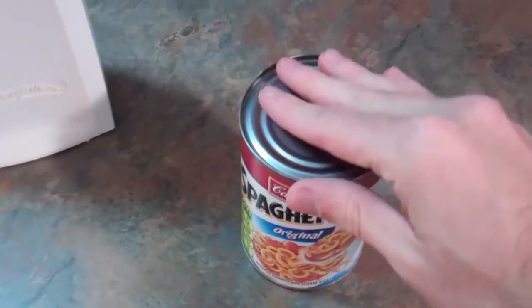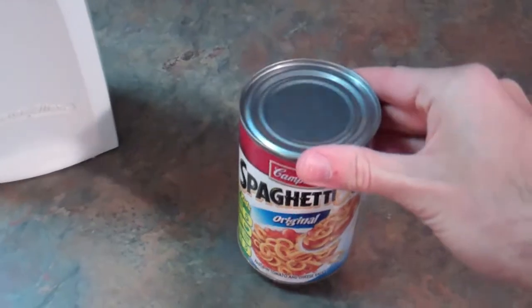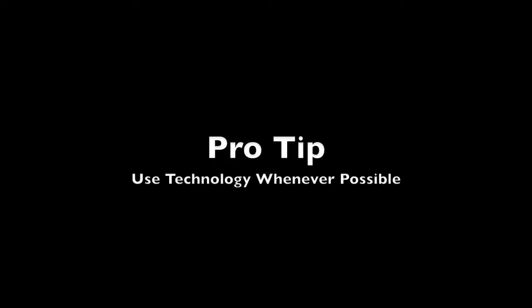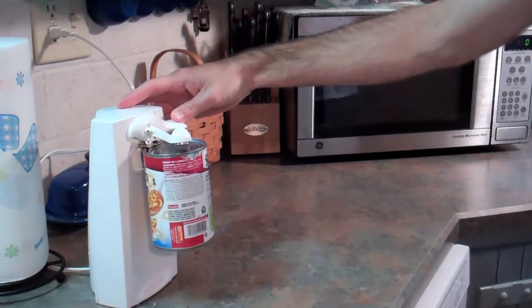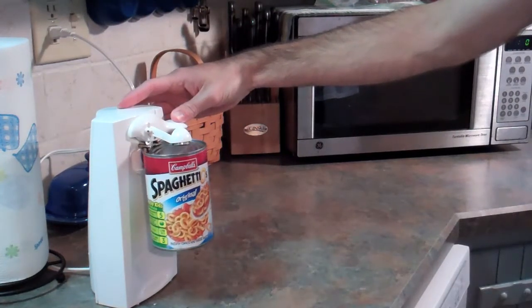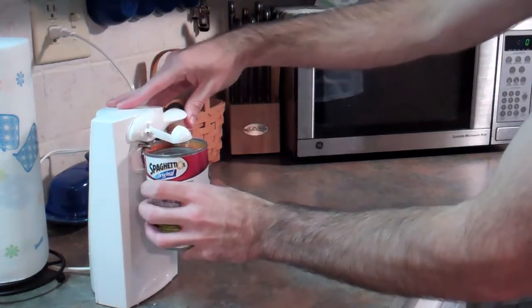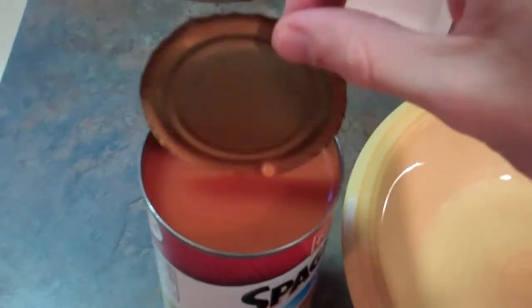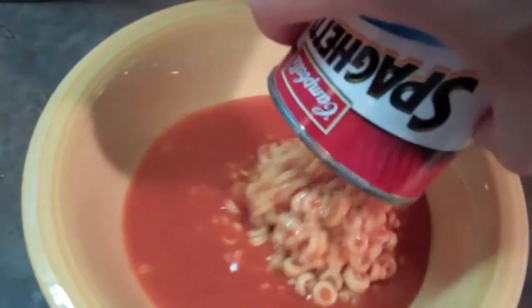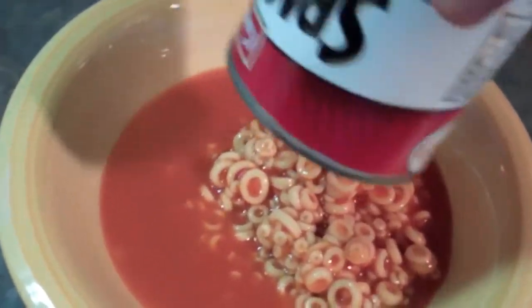Don't you hate it when they don't put the pop top on there? Makes it way too hard to eat. You've got to put your finger in there and pick the lid out, which is disgusting. And you've got this — just dump it into a bowl. Look at that, so delicious.